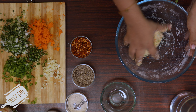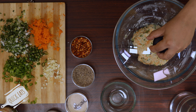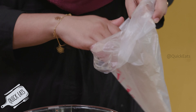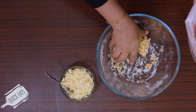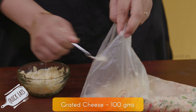Now cover the dough and keep it in a warm place for 45 minutes until the dough doubles in size. Now put this in a plastic bag, make some space in between and add 100 grams of grated cheese.